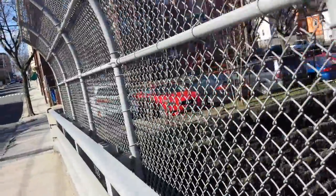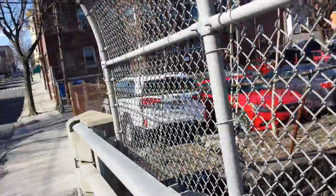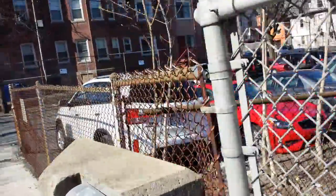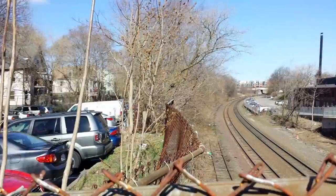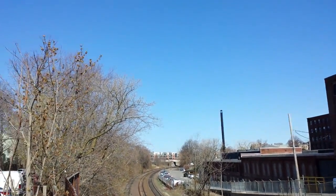Hey everybody, it's Michael Fisher with Pocketnow.com, checking out the video performance on the Samsung Galaxy S4. Video stabilization is turned off for this test, which is why we're starting with a walking shot, but it is a usual beautiful spring day outside of Boston, Massachusetts.